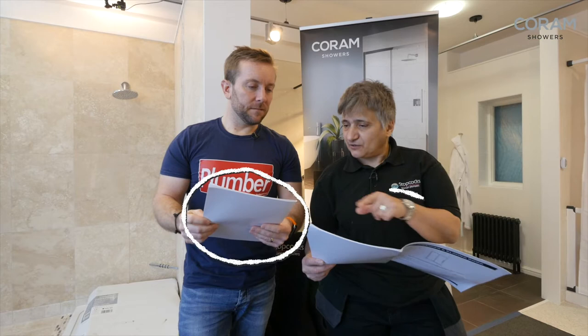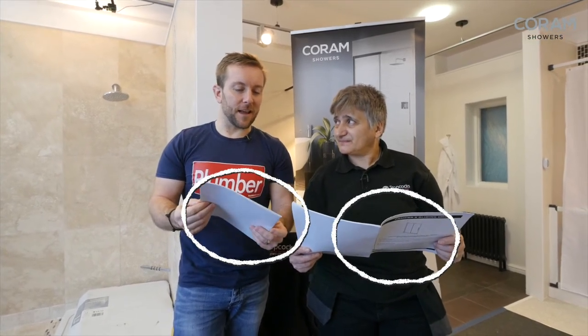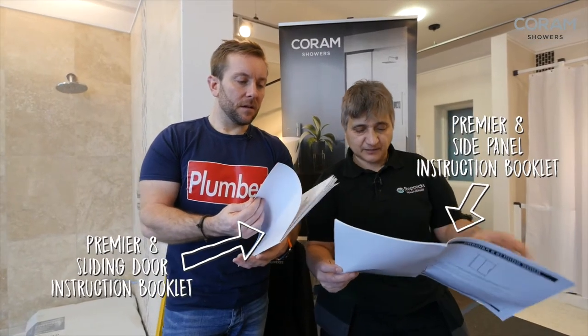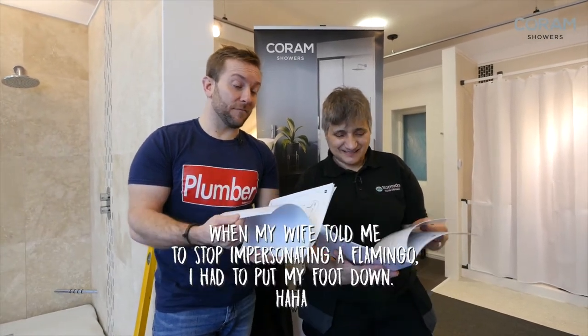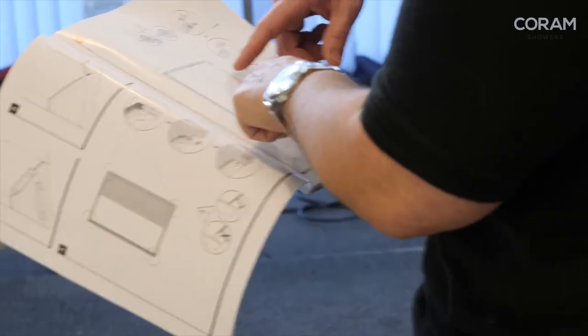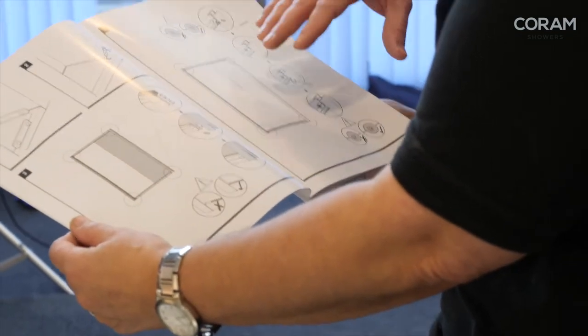What's really important is that we look at both instruction books, because sometimes you just get one out and read that instead. We've got to look at both because we're fitting the door and the side panel. So we need to get the upper part of the glass and the uprights out, get everything laid out and then we can start going through it.